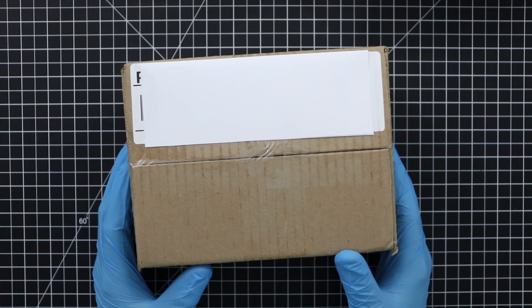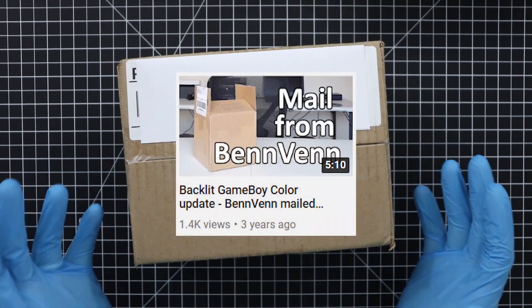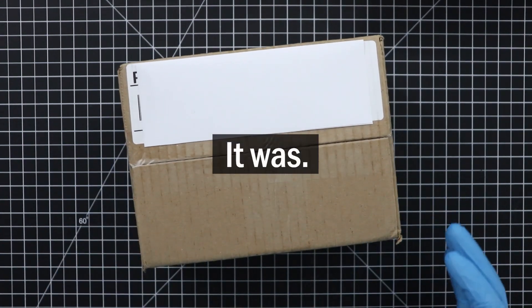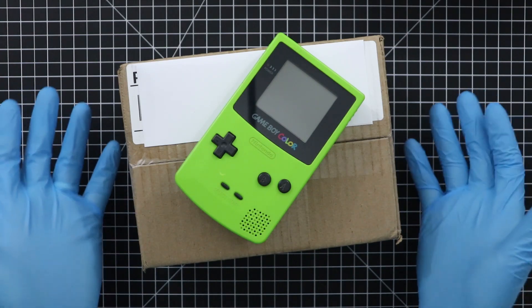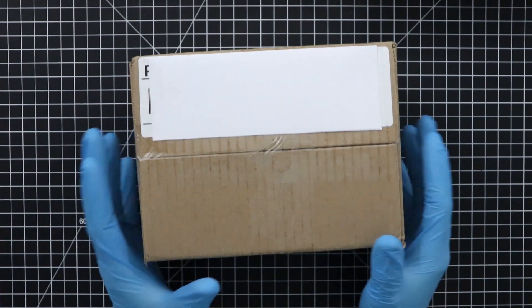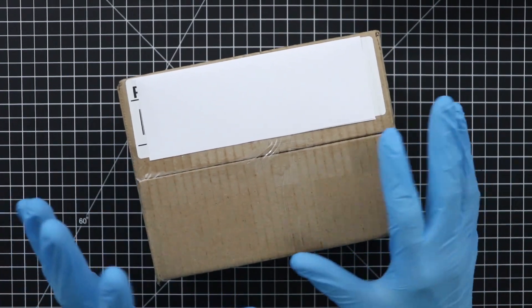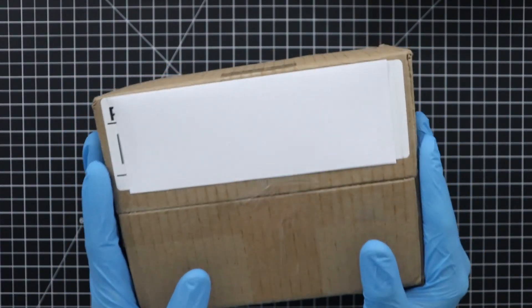I don't do unboxing videos because so many other people do them. I think my last one was actually a Benven unboxing video, and I think it was about the Game Boy Color. But this one is also about the Game Boy Color — something I'm super passionate about and have been searching for for a long time. I'm just hoping that when I open this, the parts aren't all loose, because that has actually happened before.